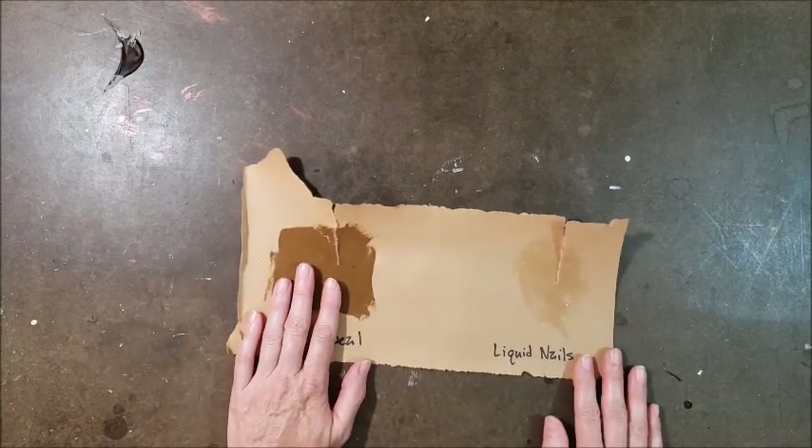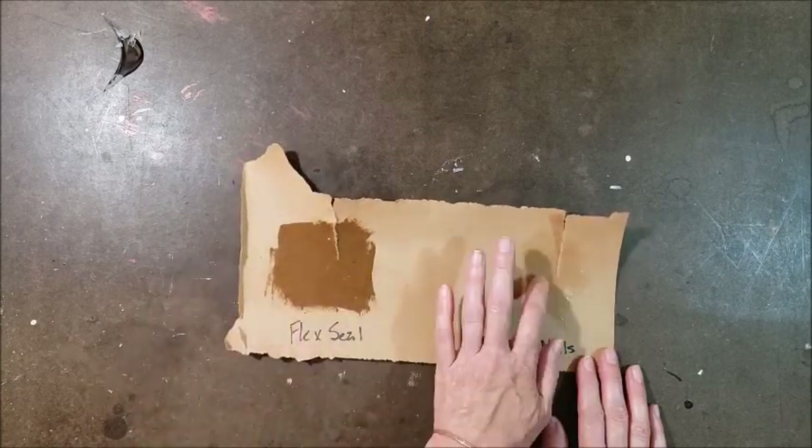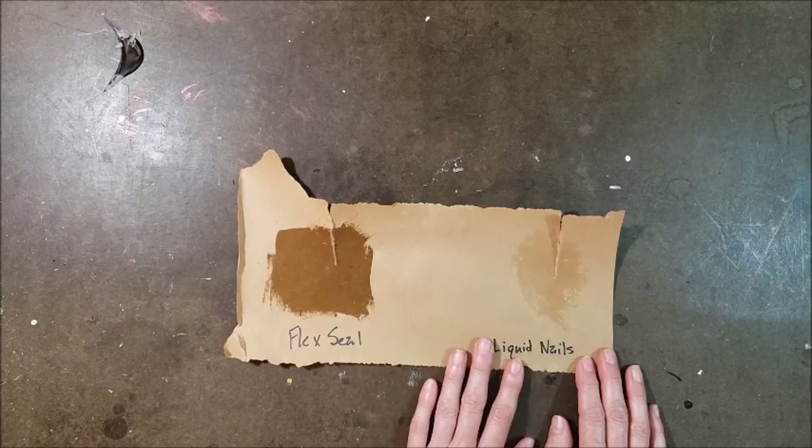The only other thing I want to do is just tear into it a little bit. I don't think it really makes the paper any sturdier. The Liquid Nails was a little tougher to tear than the Flex Seal. Maybe with some extra layers the Flex Seal would make the paper a little sturdier, but I'd say neither one really adds strength to the paper — but it does stay on the paper nicely. I think the Flex Seal is probably going to work for the project I'm testing it out on, but I do like the really clear finish on the Liquid Nails.